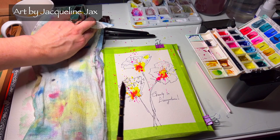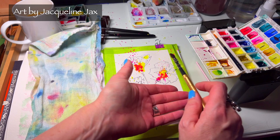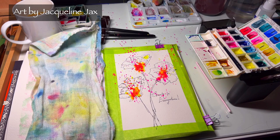Your sketchbook is where you make a mess. If your sketchbook looks too perfect, you're either not challenging yourself or you're trying too hard and you're not having fun.